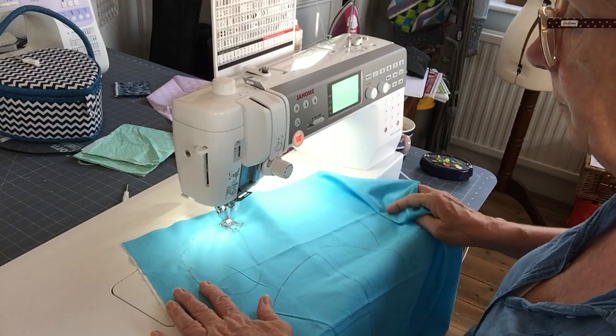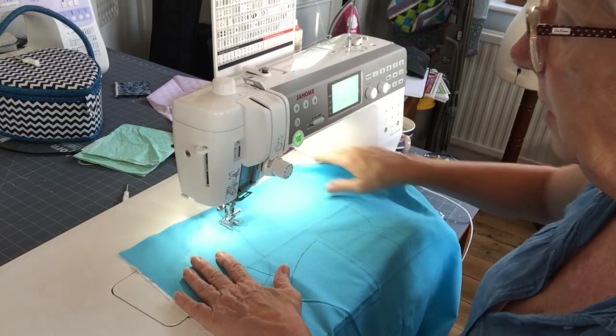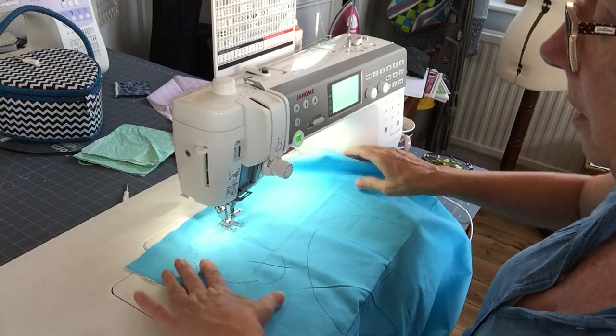Don't be afraid to keep stopping. Keep the needle down though when you do stop.